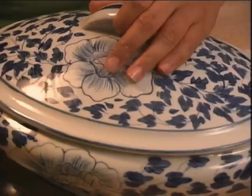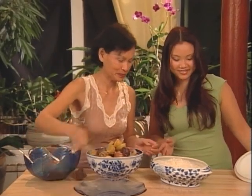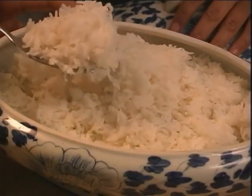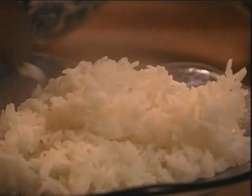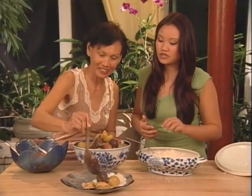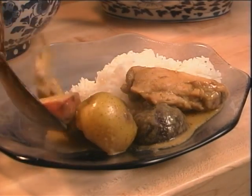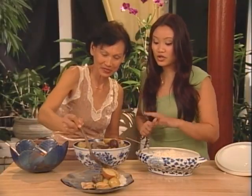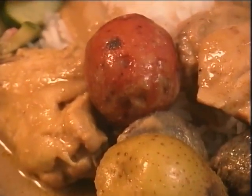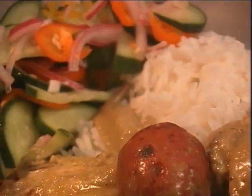This cucumber salad is going to go great with our yellow curry chicken — let's plate it all up. I can't wait to try this, it looks so good. You serve curry with steamed jasmine rice, and jasmine rice is the Thai rice of choice. A generous scoop of rice, and Thais pour the curry over the rice. To complement the curry, we've also got the cucumber salad we just made. This yellow curry chicken and cucumber salad turned out just perfectly. Thank you so much.